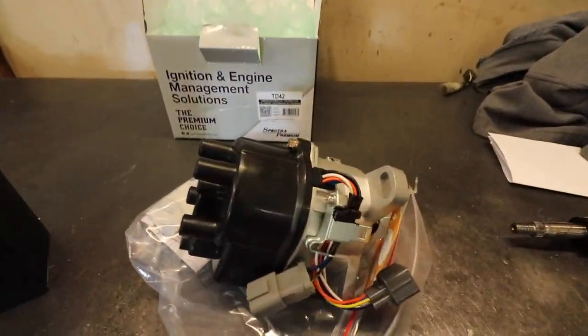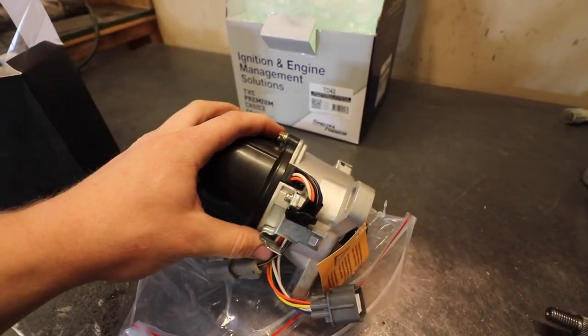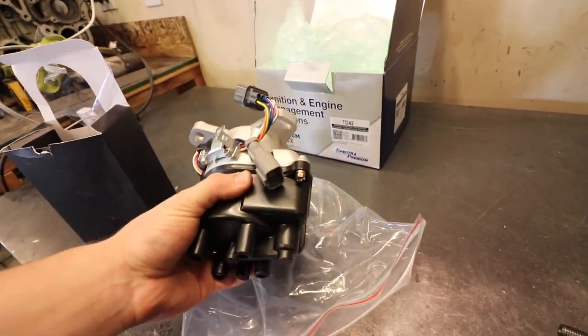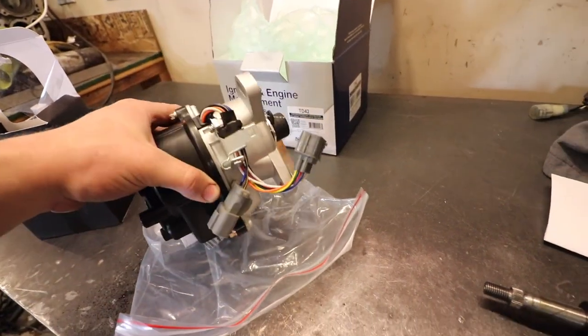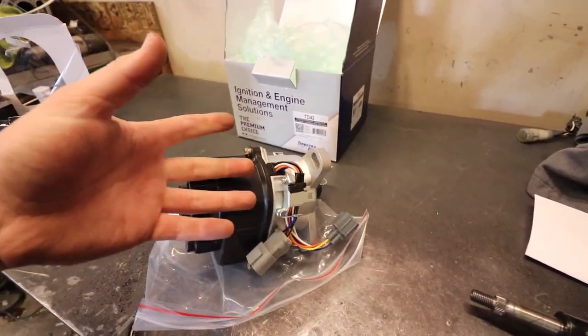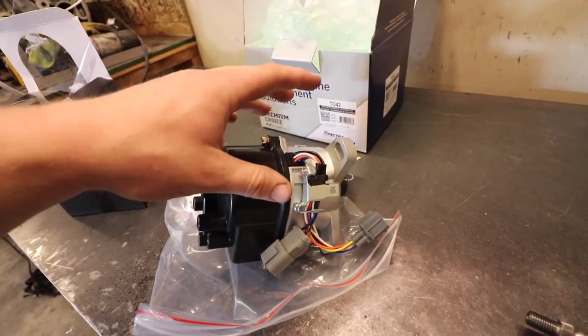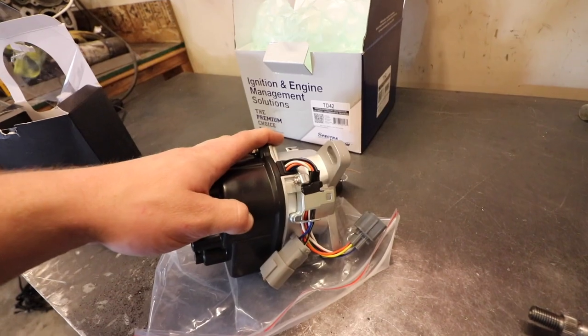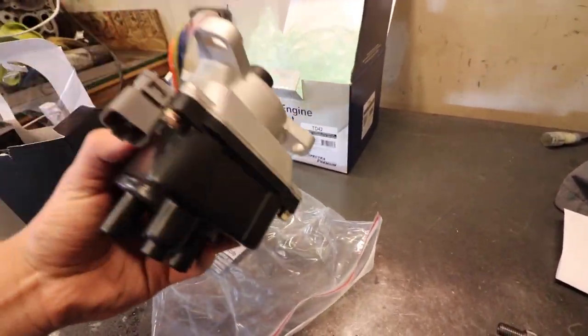Yesterday I was checking the continuity between the two wires for the crank angle sensor — that's a check engine light we've been having recently — and there's continuity between them, so the wiring is good. Because the wiring was good, I went ahead and picked up this new dizzy from the parts store. It was a little more than I wanted to spend, but I had the same issue with my CRX — I kept buying cheap ones off eBay for 50 to 70 bucks and they'd always have an issue. This was $180, but it's got a lifetime warranty.